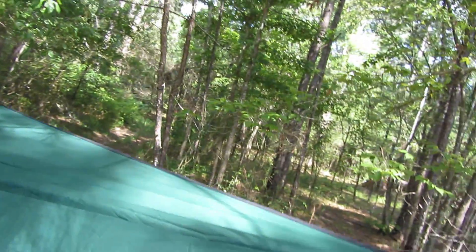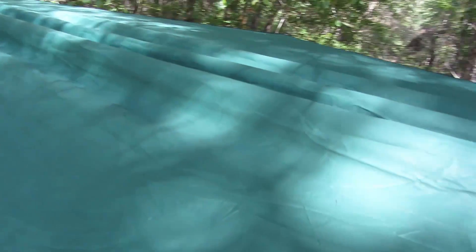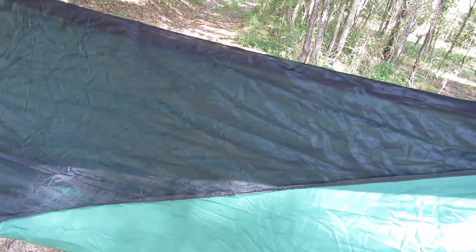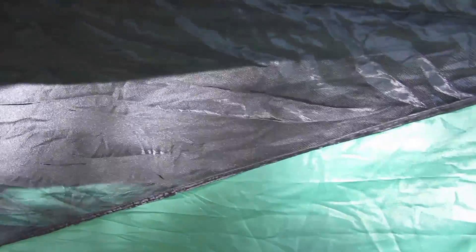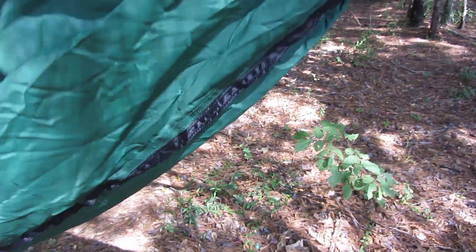I checked out the rainfly — it's in good condition, no holes. I checked out the mosquito screen — it's in good condition, no holes in it. The bottom is good. The only part I found that had a problem was right here.